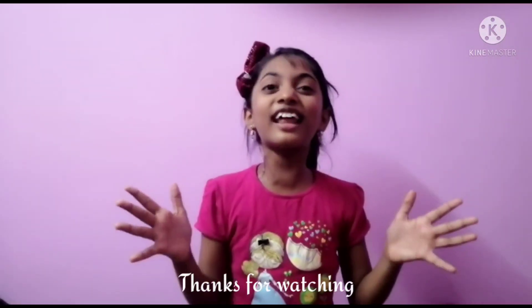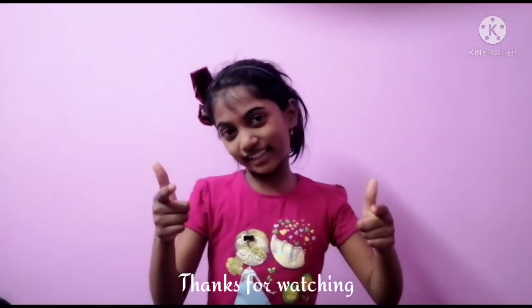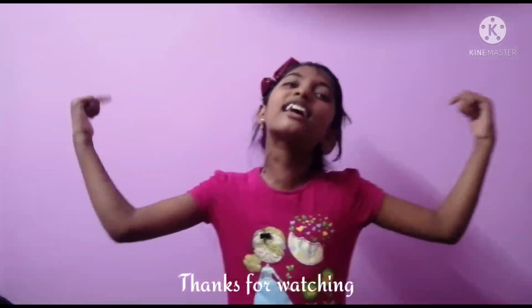I hope you enjoyed this video. Please comment, like, share, and subscribe. And press the bell button.